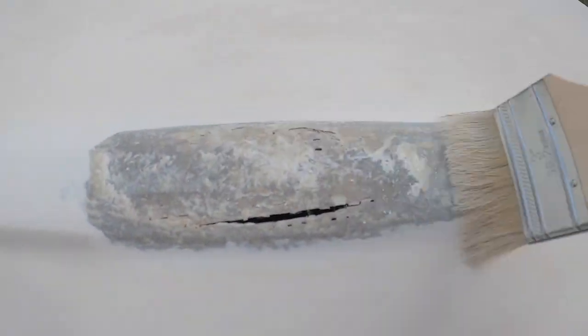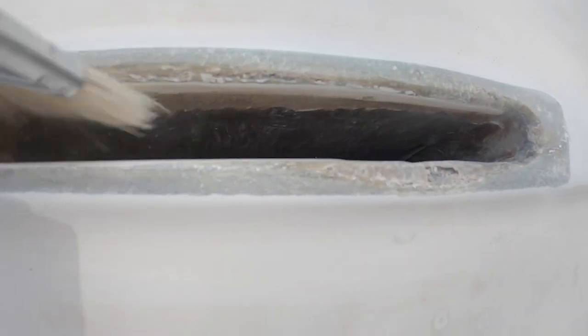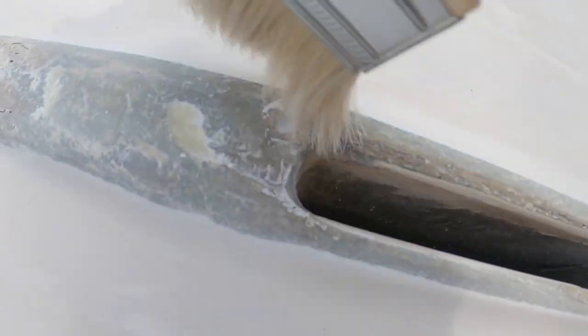Get all of your dust out of the voids. You can't just wipe this out — a dry brush helps a lot.